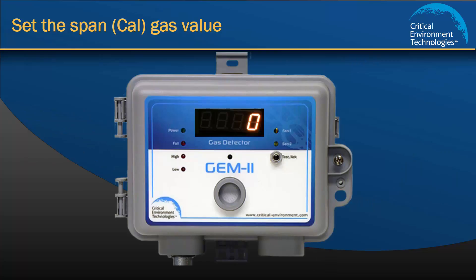With the Gem powered on and in normal operation, the display shows the current detected level of each gas in an alternating fashion. There are three steps to follow in the Gem calibration procedure — first for channel 1 and then repeated for channel 2.